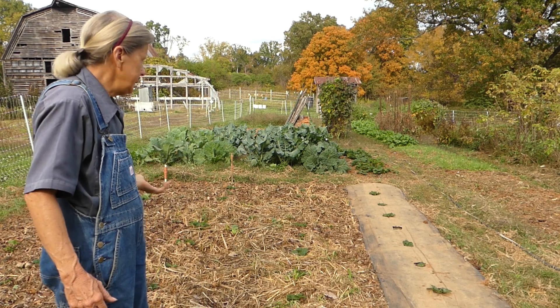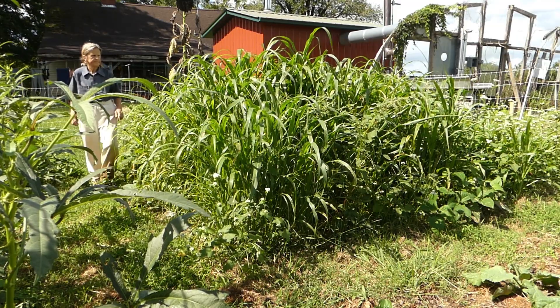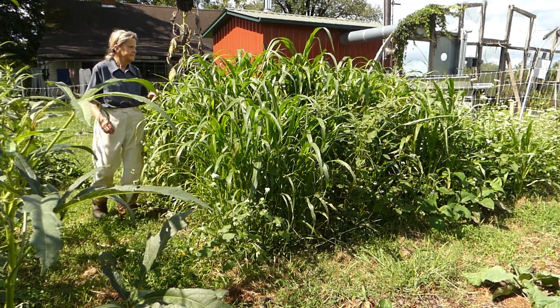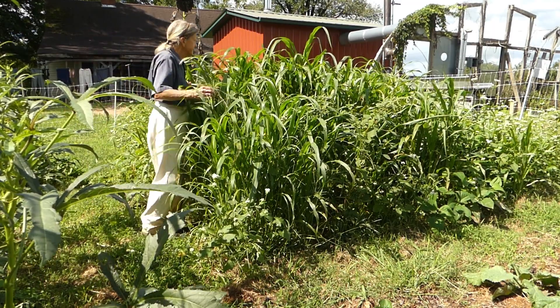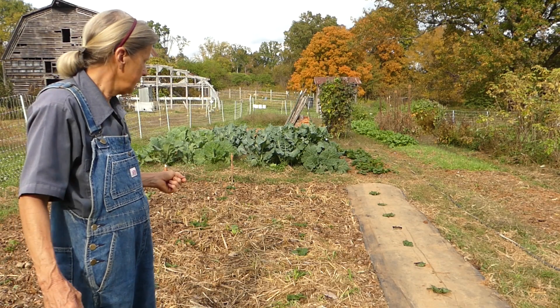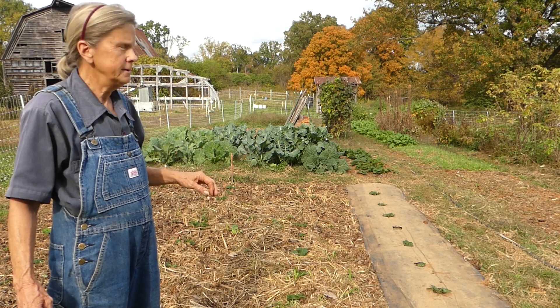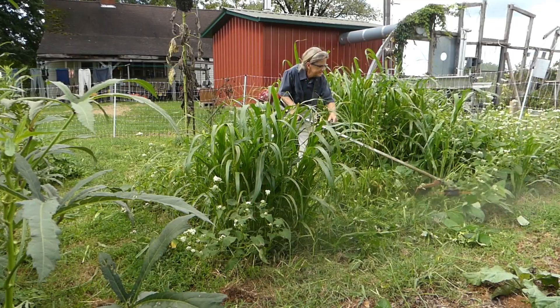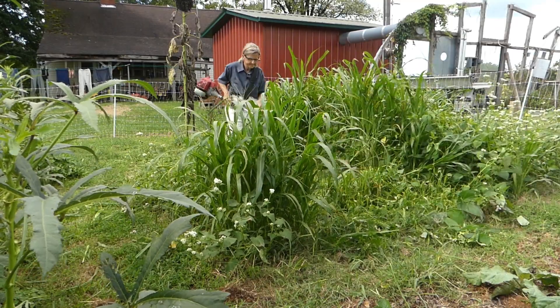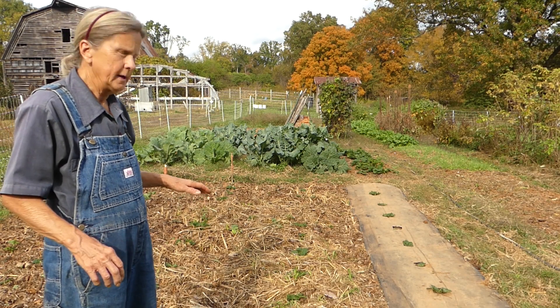To prepare this bed, first I sowed seed and planted a cover crop. I used crowder peas, pearl millet, beans, and buckwheat. Then I let that get as mature as I wanted it. Then I cut that down and I let it lay there and just let the bed rest until I was ready to plant the strawberries.